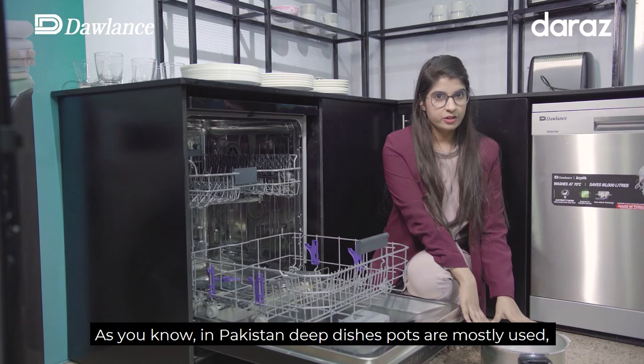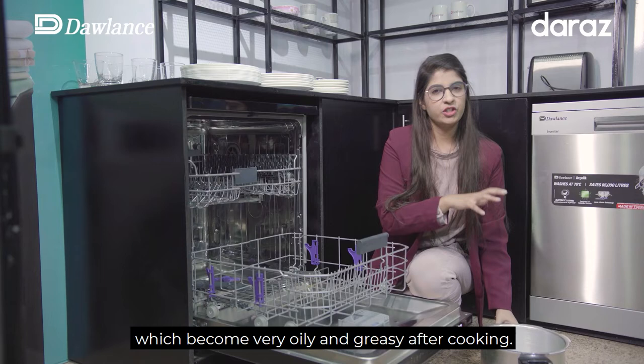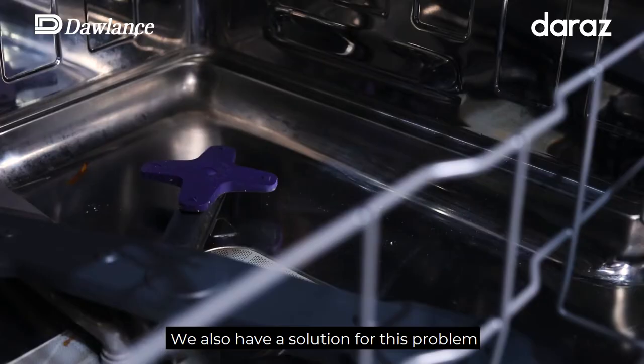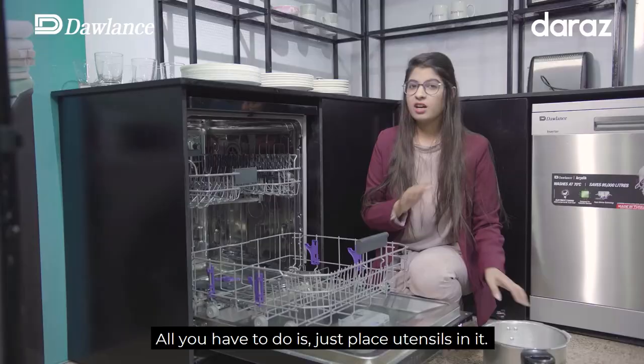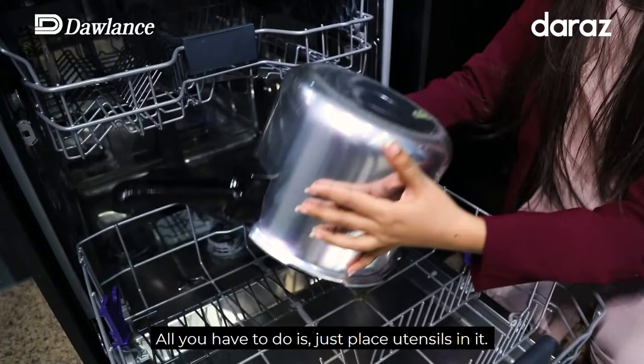After washing food, dishes are very oily and sticky. We have a solution to clean them, which is the Equi-Intense feature. Basically, it's just an extra arm that pushes water out with pressure. What do you have to do? Nothing — you just have to place your plates here.